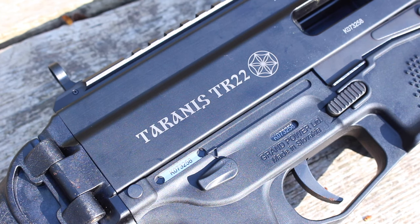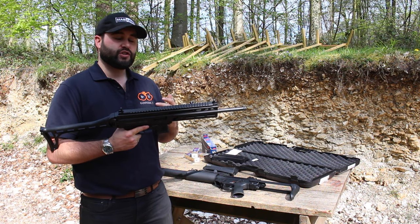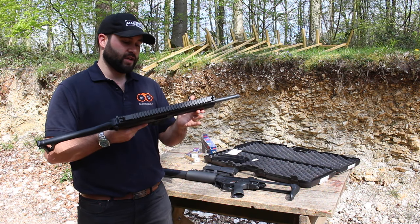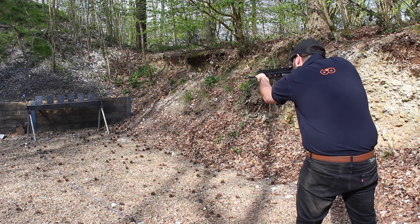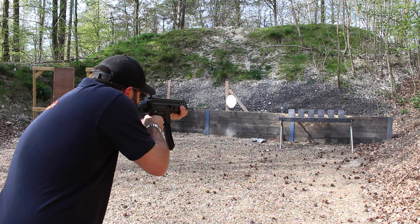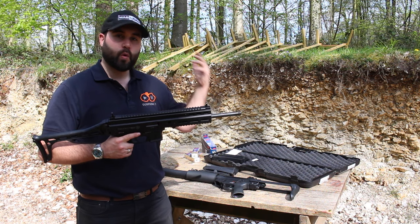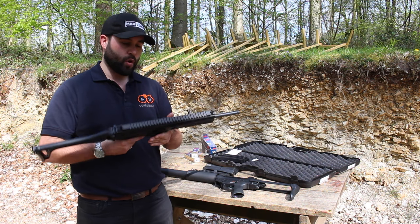This does have a bigger brother which is the Strybog in 9mm. The Strybog features a roller delayed blowback action whereas this is just a straight blowback action in .22. It's a .22 semi-automatic, and Grand Power intends this to be a training rifle. Obviously in the UK we can't own the semi-automatic 9mm version, so we are left with the semi-automatic .22. It's intended as a training rifle so that you don't spend all of your money on 9mm and you can get proficient with the platform in .22 long rifle.